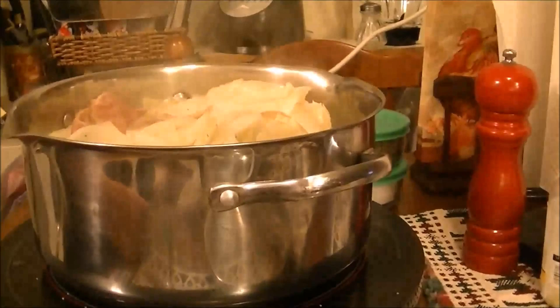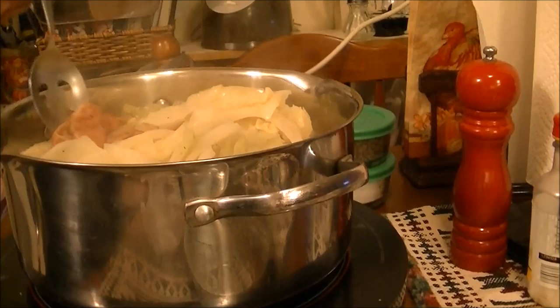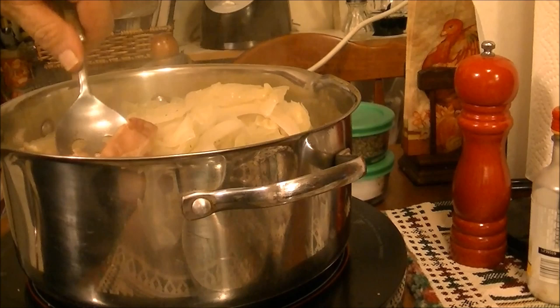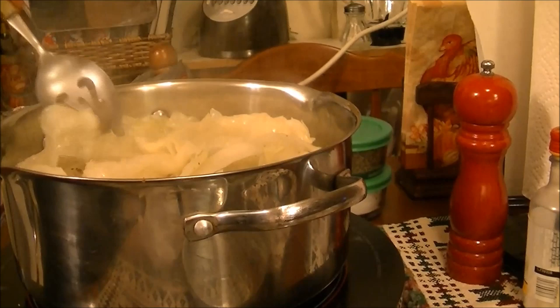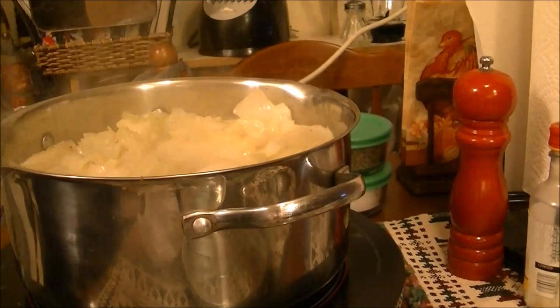I wanted to bring you back — I'm having some trouble with my tripod. This has been cooking for about 15 minutes now and the bacon has already done its job, so I'm going to take it out. You can see it's already getting to that texture I like, but it'll probably be another 15 minutes or so.